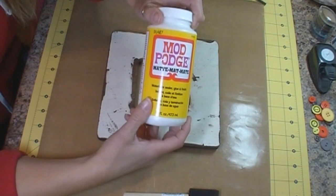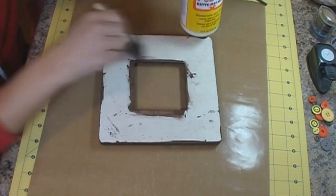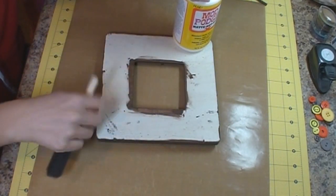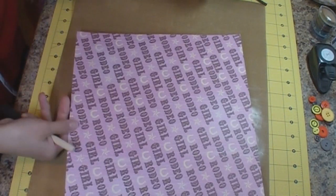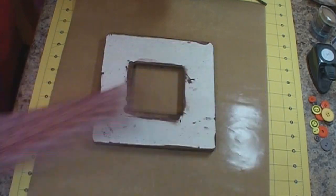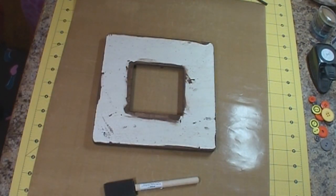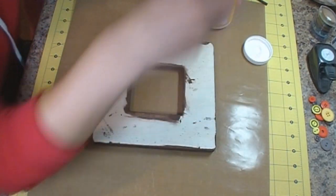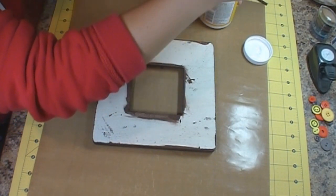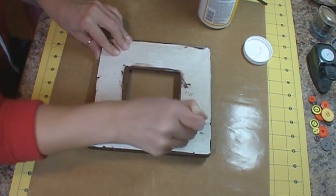Then you're going to want to get some Mod Podge and one of these sponge applicators. You're going to go ahead and adhere the Mod Podge evenly onto the front of your frame where your patterned paper is going to go. This is the patterned paper I'm going to use and I'm going to line it up in the corner. Let me get my Mod Podge open here. So we're just going to dip the sponge in there and apply it to your frame.